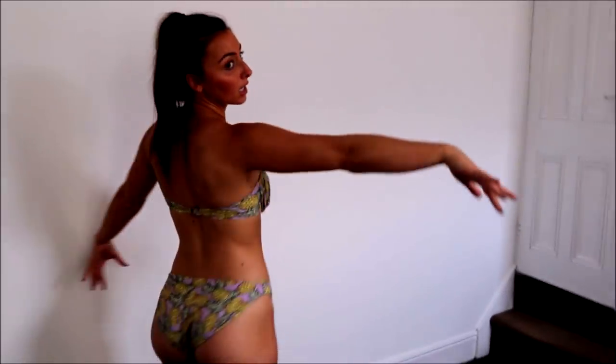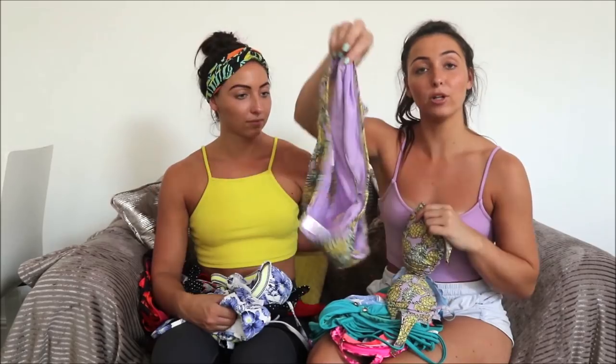I love the bagginess of it — because it's so tight here it doesn't come down, which is really good. At the back, they're not fully high rise but they're not fully covering either. The bottoms are £4 and the top is £6.